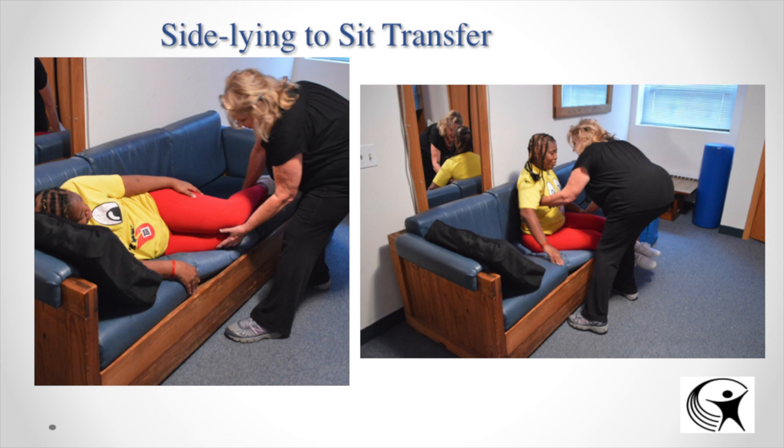For a side-lying to sit transfer — often from a couch or bed — you want gravity to assist you. Push their legs off the edge so they can do a little pivot or lever motion; the weight of their legs being pulled down assists the movement. As the caregiver, stabilize at their waist or leg and have another hand under their trunk, doing almost a seesaw pattern. Have the individual assist by pushing off with their hand, and always work as a team — count to three and give the effort together.